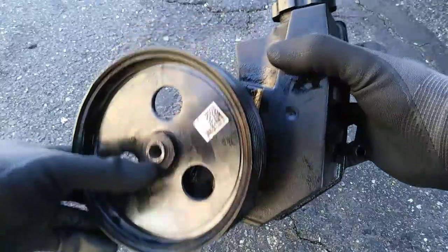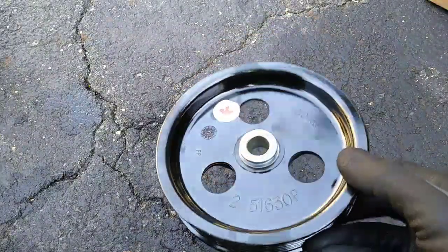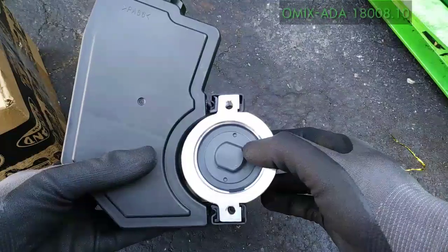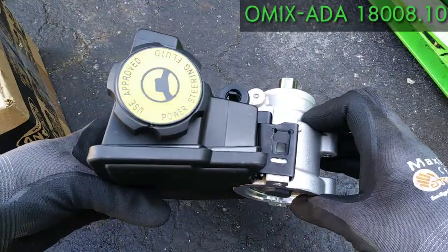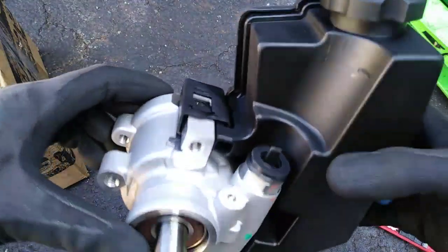I'll make a video on removing the pulley at a later time. To save trouble, I ordered a new pulley and this is the Rugged Ridge Power Steering Pump from Omix-ADA, part number 18008.10. This pump cost me $225, but it's new and it comes complete with the reservoir and cap.